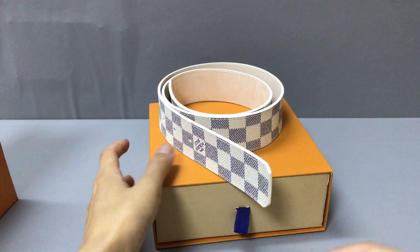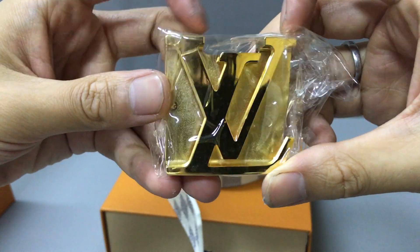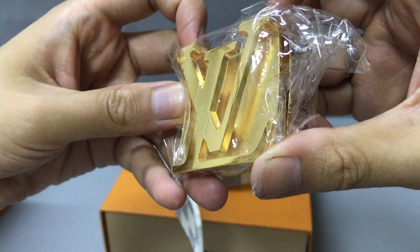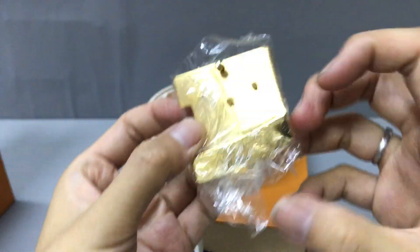Now let me check the belt with the golden buckle. You can check the golden buckle — it looks very sharp and it's a very nice buckle.